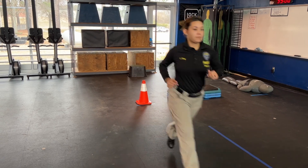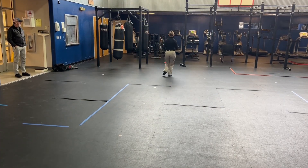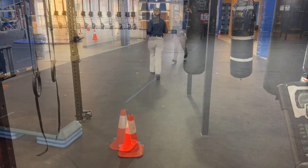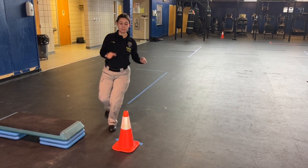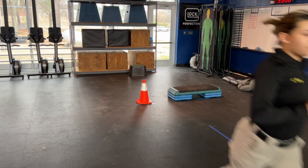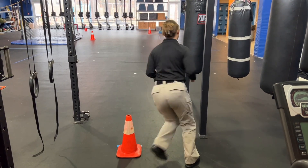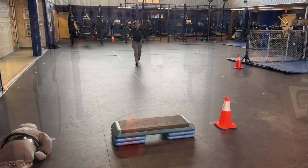You'll begin in the standing position and run from cone one to cone two. You'll circle cone two and then return towards cone one, circle that cone, and return towards cone two. Once you circle cone two, you'll head back towards the step ups.